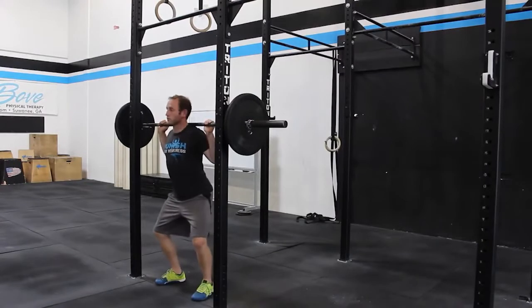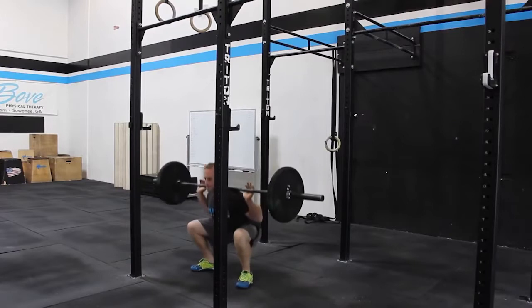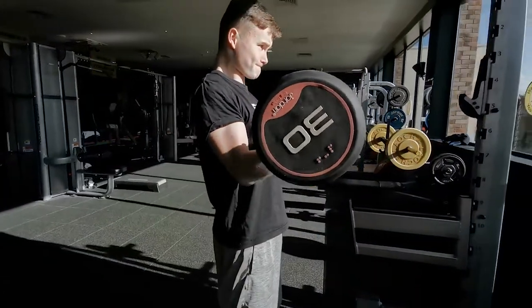It doesn't have to be the classic three lifts in powerlifting, but the general concept is that high weight, low rep training produces more functional muscle mass.